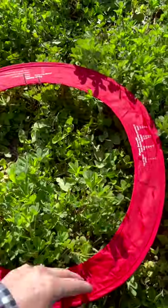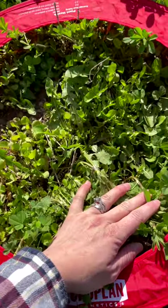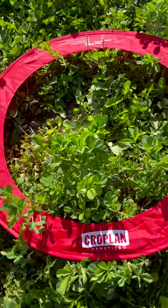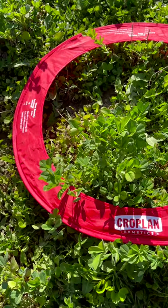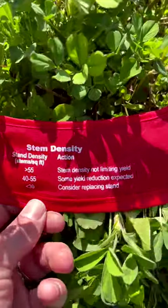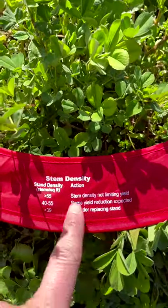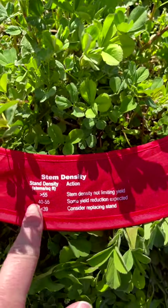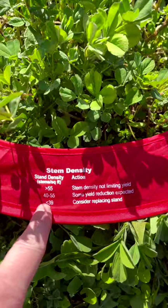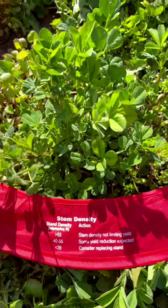Here's where she landed. You can see there is actually more weeds here than alfalfa. I'll count the stems here, but I'm already going to tell you that it's going to be less than 55 stems. Stem density is honestly the most important number to pay attention to. More than 55 - your stem density is good. 40 to 55 - could be reduced. Less than 39 - consider replacing the stand.